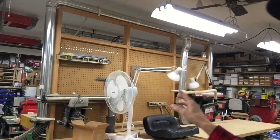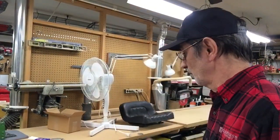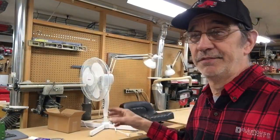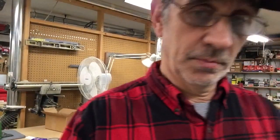Underneath this bench I have two Craftsman workbenches just for the drawer space. Over here underneath the pin router and the radial arm saw I have two more benches for storage. Underneath the lathe on the other side of this divider I have another Craftsman bench for storage — a lot of lathe tools, face plates, tool rests, all in them drawers.